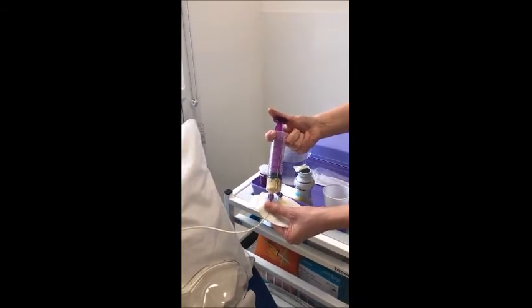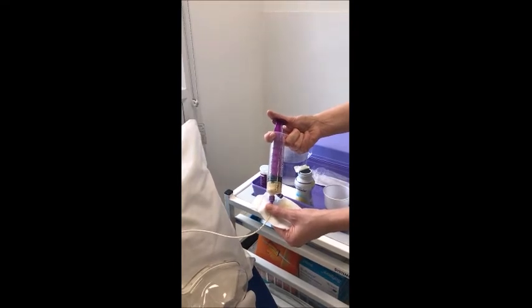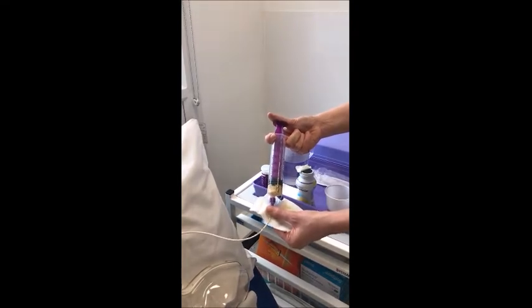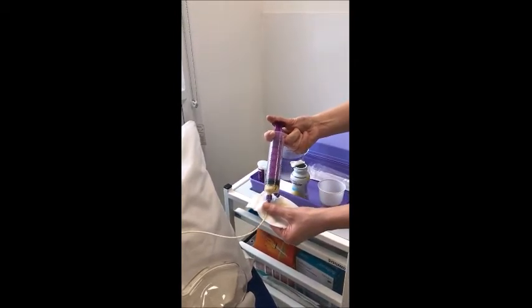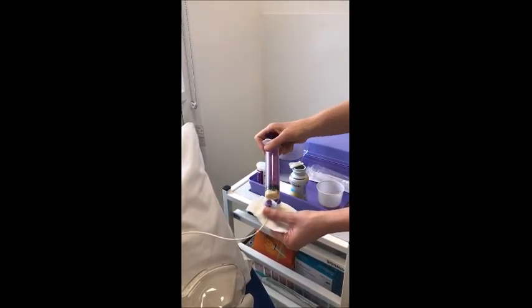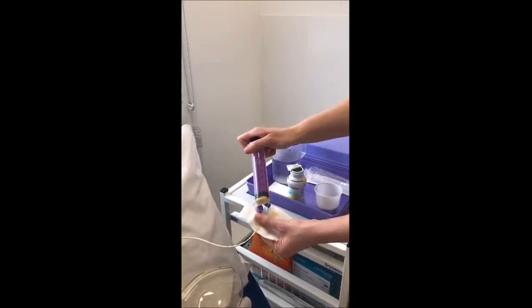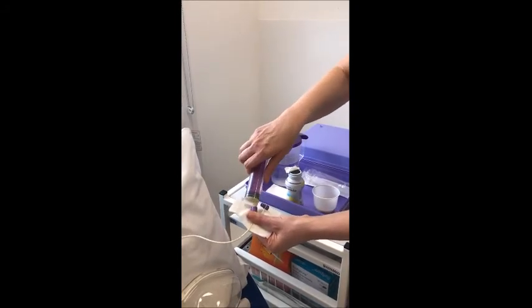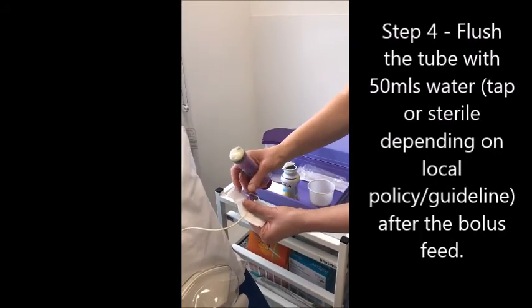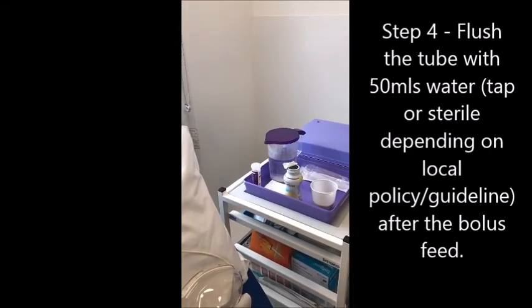This step should be repeated until the required amount of feed has been given. Once the feed has been given, flush the tube with 50ml of tap water.